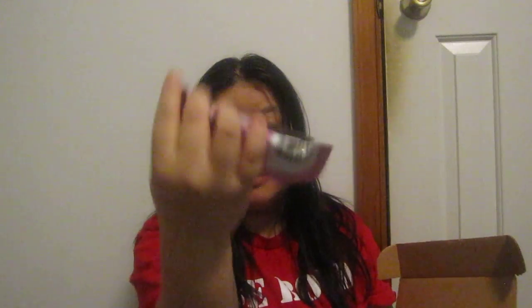Then I got Hawaiian Host again — Mac Nut Crunch, milk chocolate covered macadamias and crisp rice. This sounds good. I'm not going to eat it now since this is just an unboxing, but I'll review it later on my vlog and link to it.